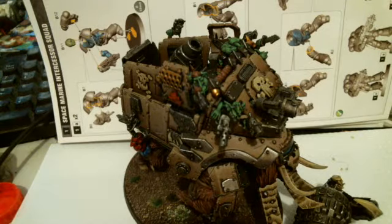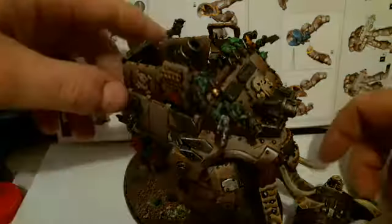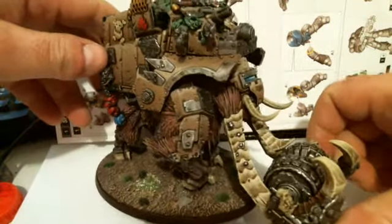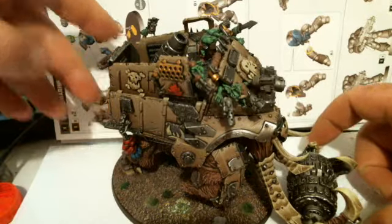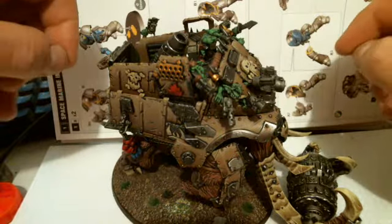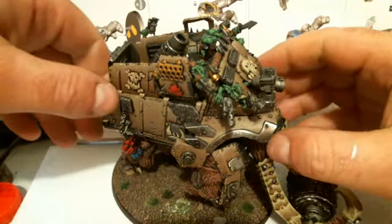G'day guys. I thought I'd upload a really shitty last minute, pretty bootleggy vid. Just finished making a squigoth converted out of an Ogre Thunder Tusk. I have to apologise first off — I'm in a new room and I do not have a good setup going here. So the lighting's shitty and I can't get this bastard to focus properly.